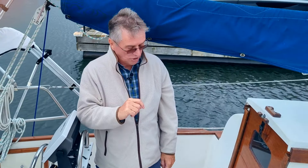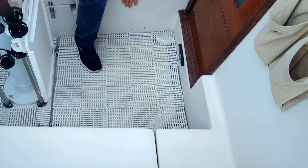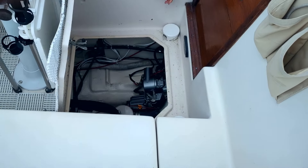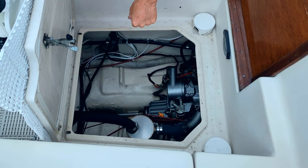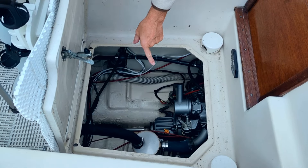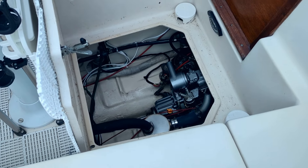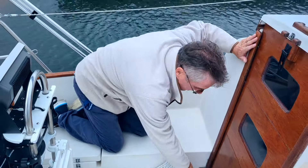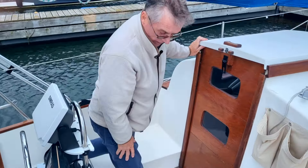There are two ways to get into this engine. Right here on the sole of the cockpit, we can open that up and get right into the back of the engine. Here we have the back of the engine — we've got the water muffler, and then we can get to the drive shaft and the propeller shaft. Such good access to this engine. We also have one in the front, which I'll show you in a bit.